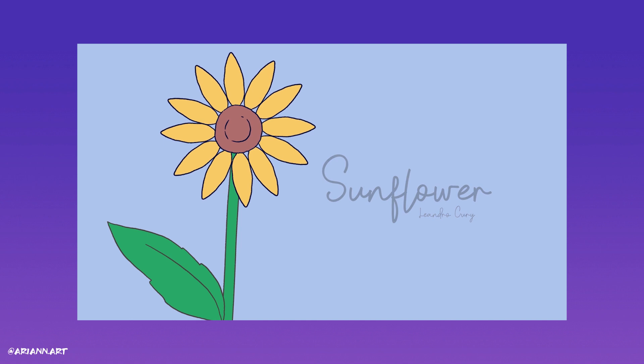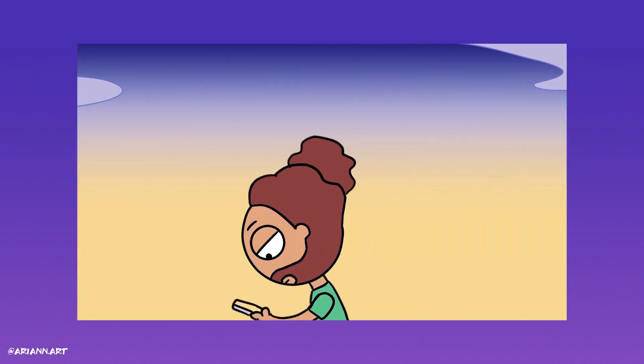If you guys want to check out the full animation, I'll leave a link in the comments for you to watch it, as well as a link to the song on Spotify for you to listen and enjoy. Well guys, that was it for today's video. I hope that you enjoyed it and I hope to be seeing you around here very soon.